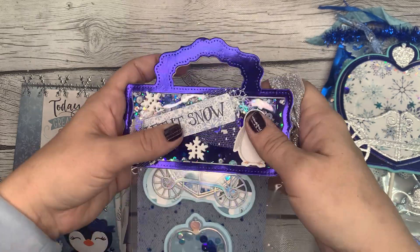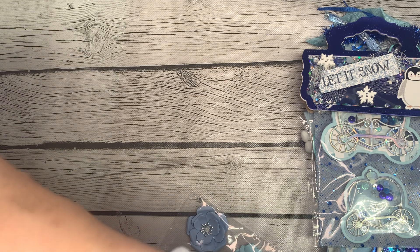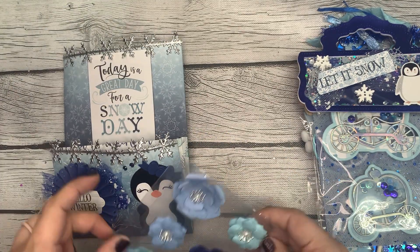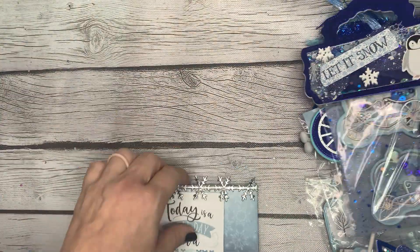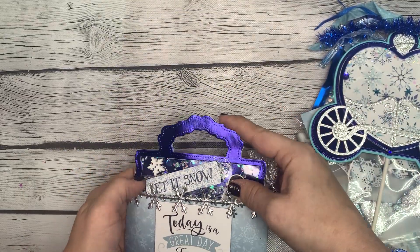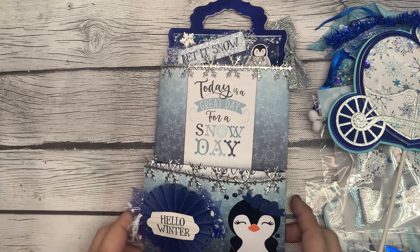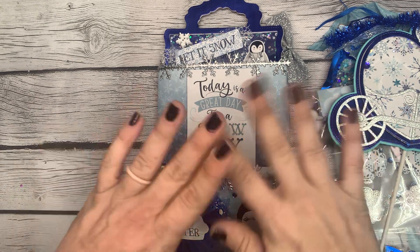Okay, so that does it for Miss Jennifer. Again, on Instagram she is hoag9038. Great job, Jennifer — I love your swap, thank you so much for participating. I really appreciate it, and I appreciate your little hostess gift. If you guys have any questions watching at home, feel free to leave them in the comments down below and I'll get back to you. Other than that, have a great day — thanks for watching, bye!